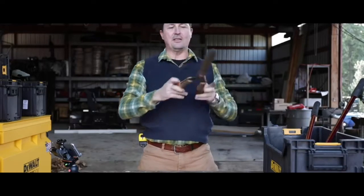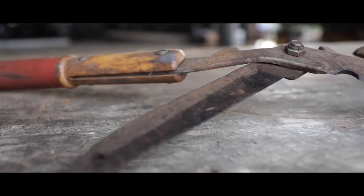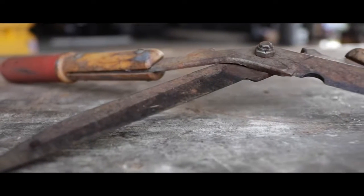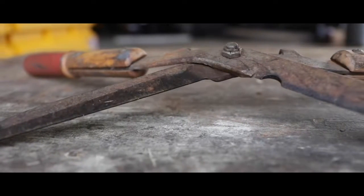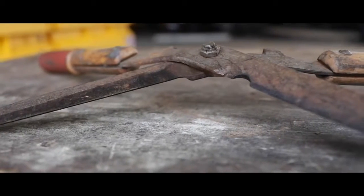The bonus tool replacing the universal socket is these stupid lopper clipper things. I can't stand these. Now I know there's going to be a topiary person who does funny shapes of bushes who says these are their bread-and-butter tool, but for me they're just not — I can't stand them.